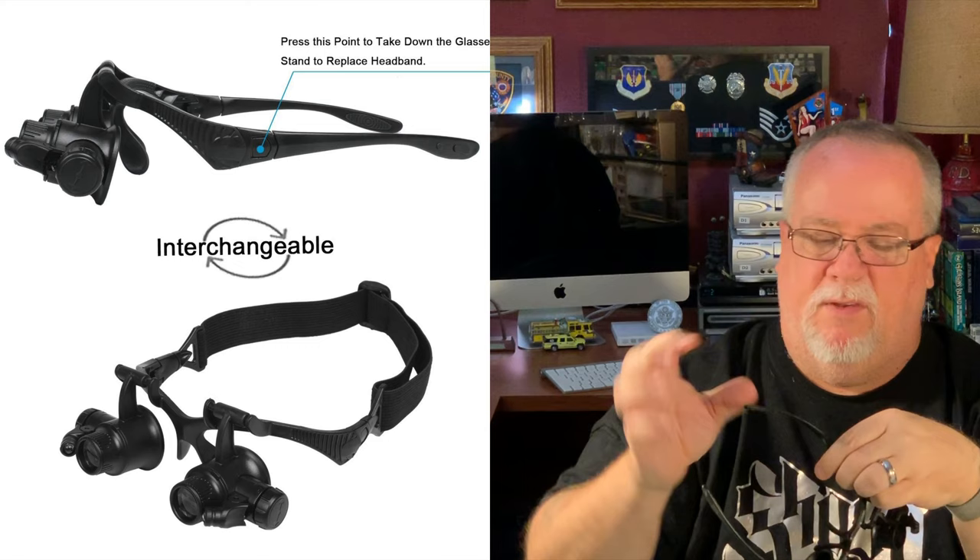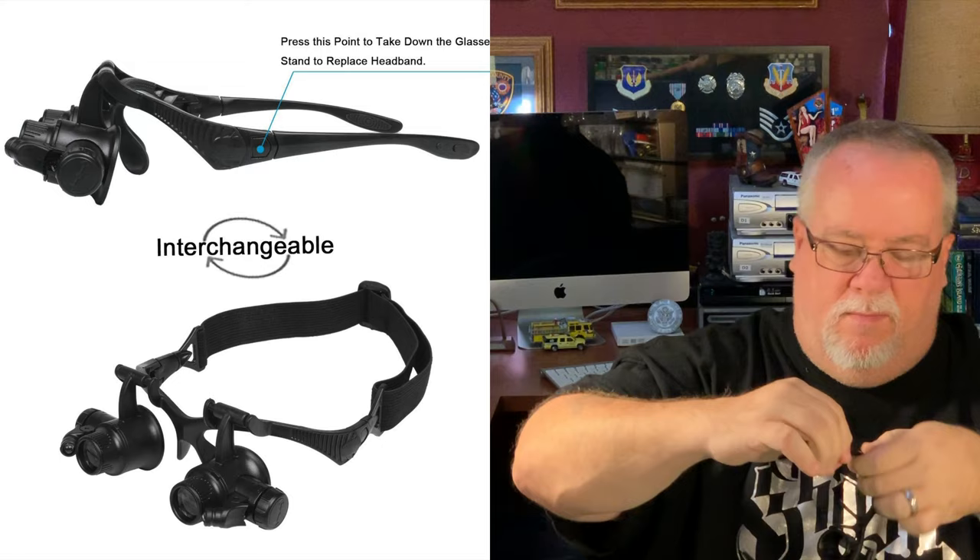This also has another feature: the arms of the glasses come off. They just have a little push tab and then they come off. Because included in the kit is an elastic headband, so you can wear these as a headband around your head if that's something you prefer.